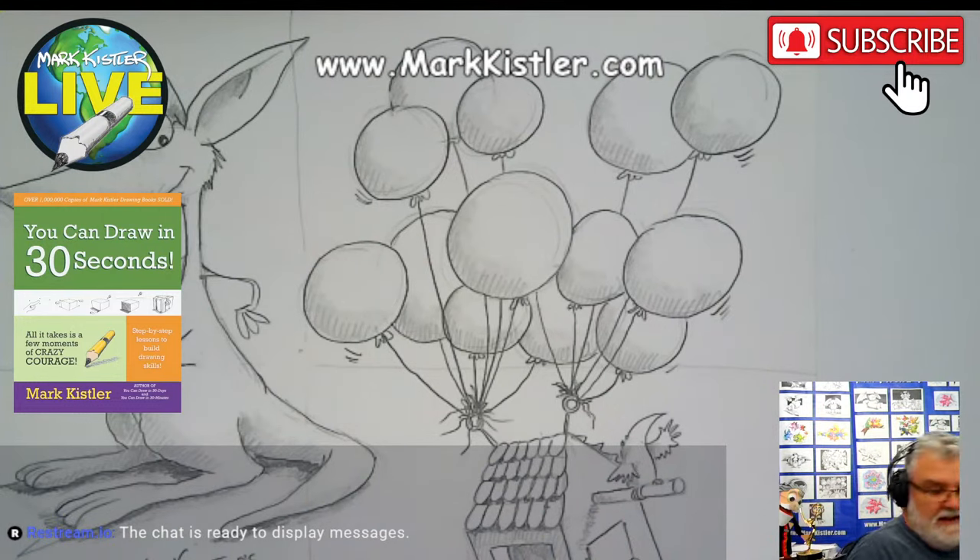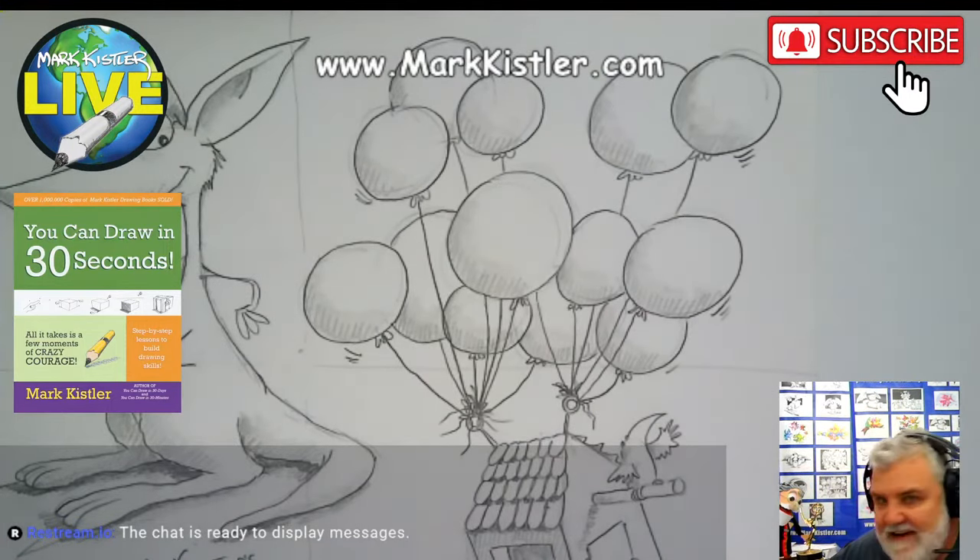Hello, good evening. Welcome to day... I think this is day 7, right? I got my little sketch here. This is episode 119, day 7 of 365 days.